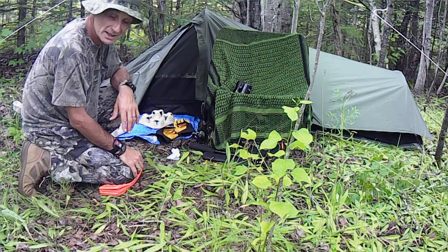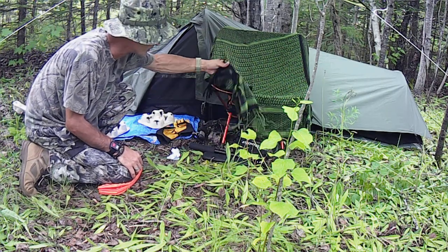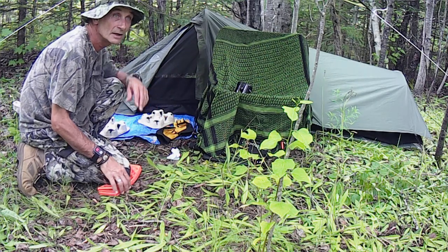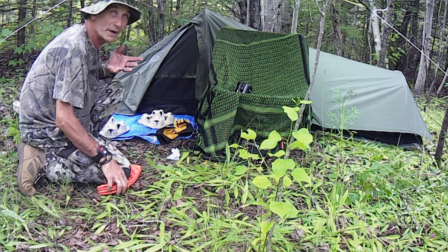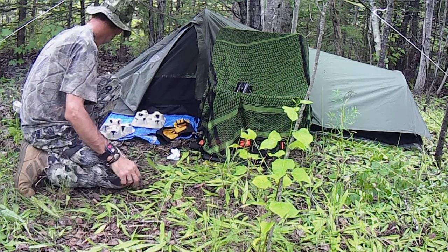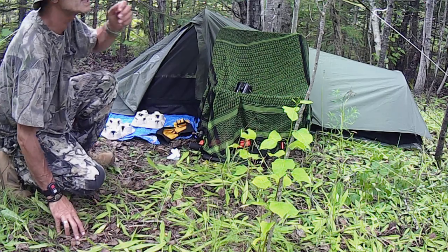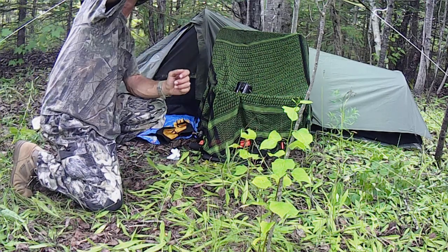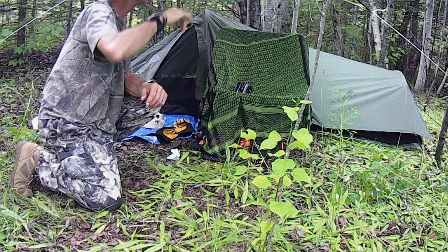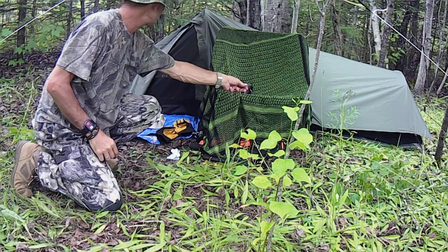We've got our little Snugpak set up. I had to put this scarf over my orange chair, and you can see I'm on an orange pad. I'm trying to keep things broken up here. I just used a little military poncho here for a tarp, just so I could have a little area tonight.